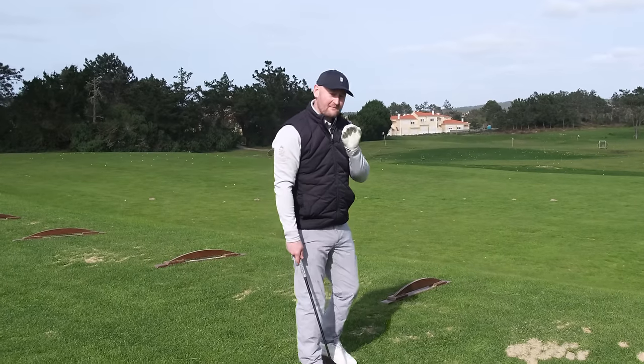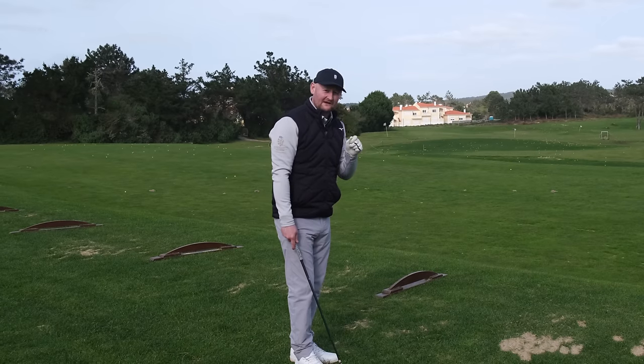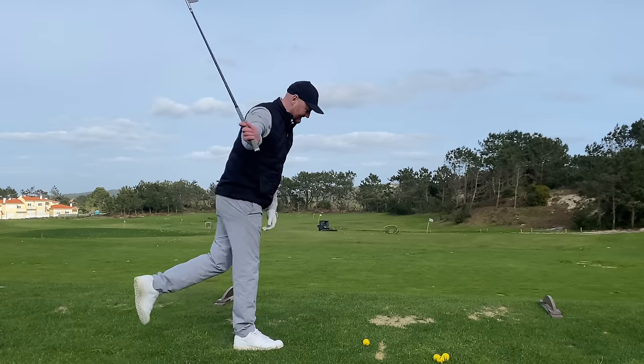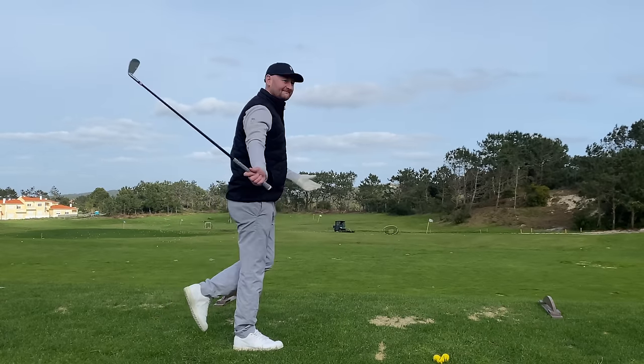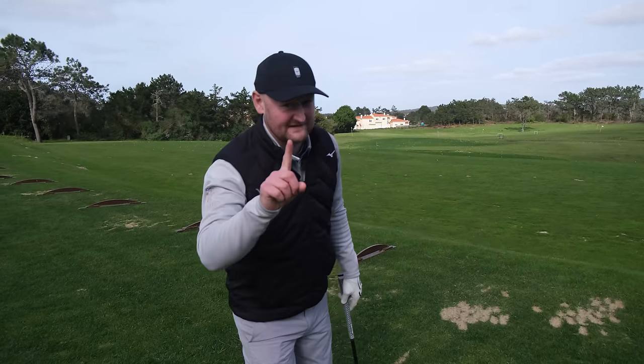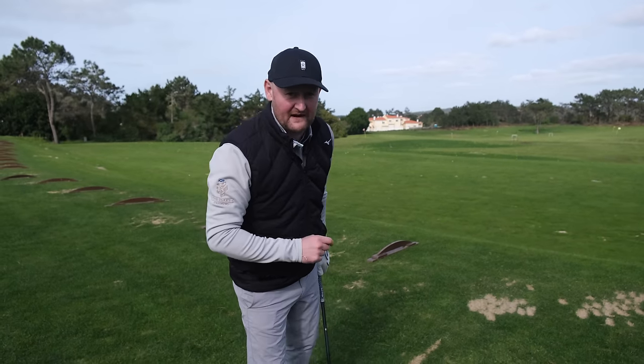If you can't do the drill I'm about to show you, you are seriously limiting your potential distance with your irons. You may actually be better off hitting the ball a bit differently, because that'll probably be just as good if you can't do this iron drill. But it's super simple, luckily enough, and I'm going to show you what it is and why it's going to benefit you.